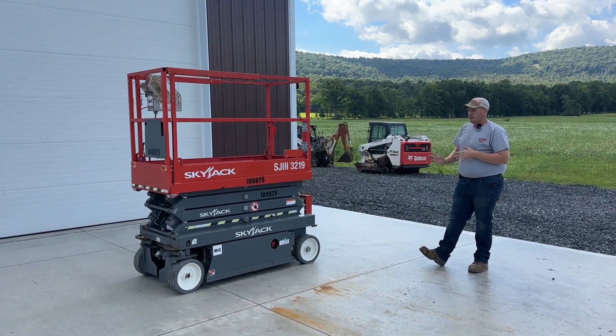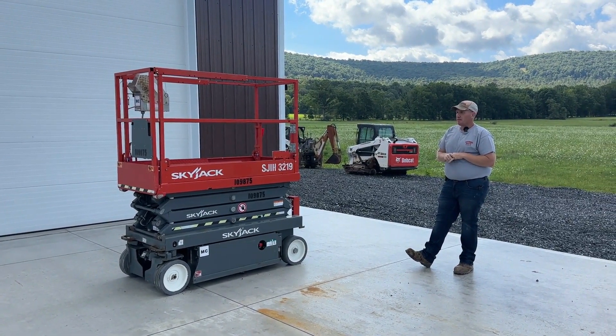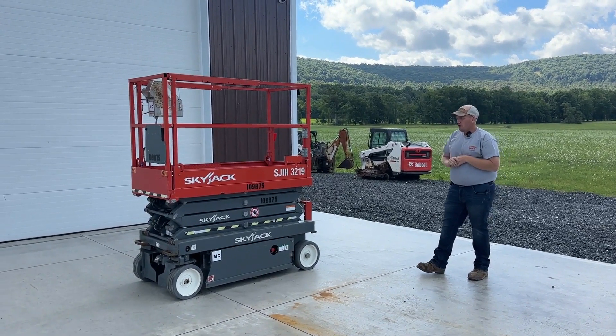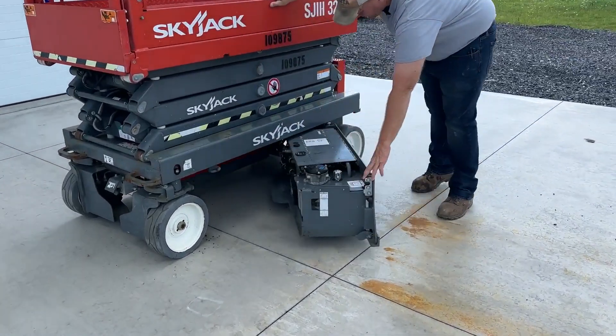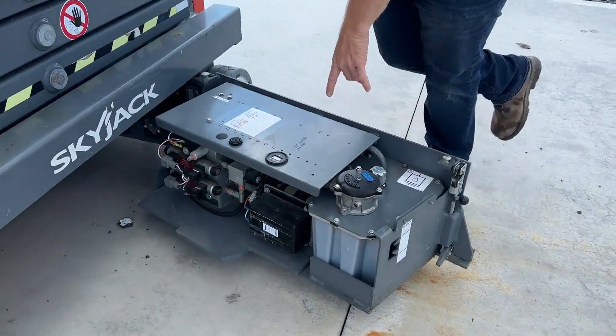Very nice units, ready to go to work. And I'll have a good many of these coming up for sale. So we're going to walk you around this unit. We're going to start right here at the motor controller side. Over here is where your hydraulic power unit is going to be with your motor controller.